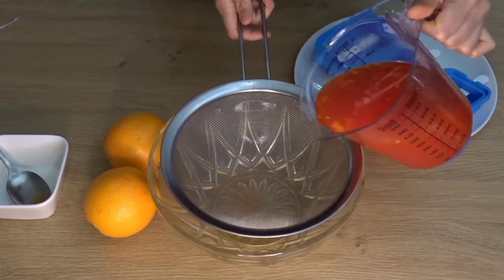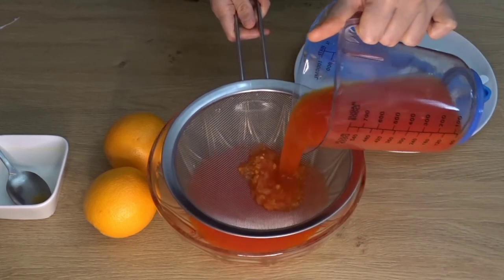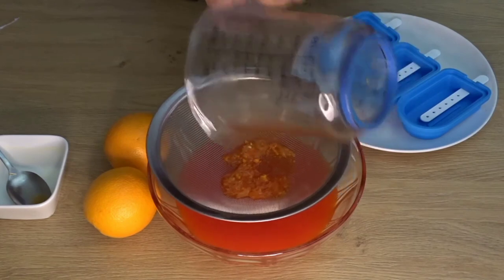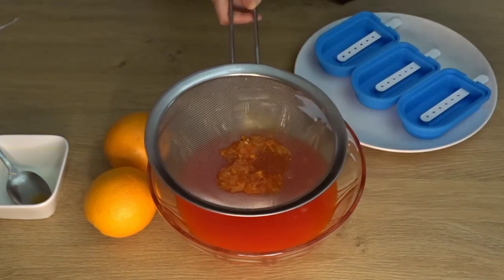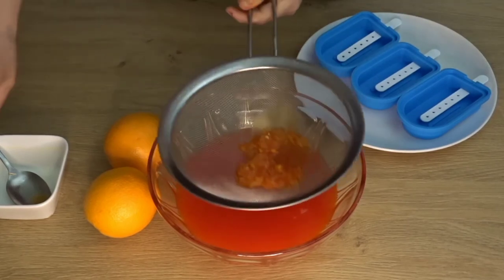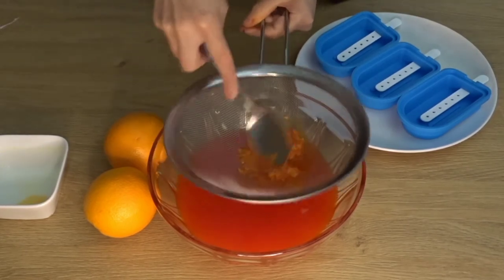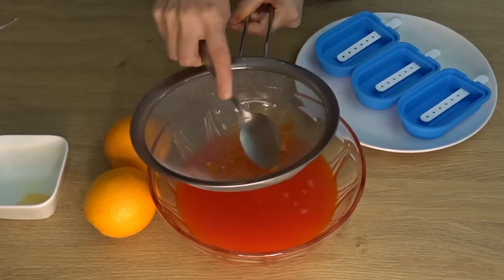Let's strain this mixture. You need to strain it because the orange pulp and zest will be removed. When you eat the popsicles, it will not taste good in your mouth if they remain. So you need to strain it. Press it well so that all the juice is extracted.